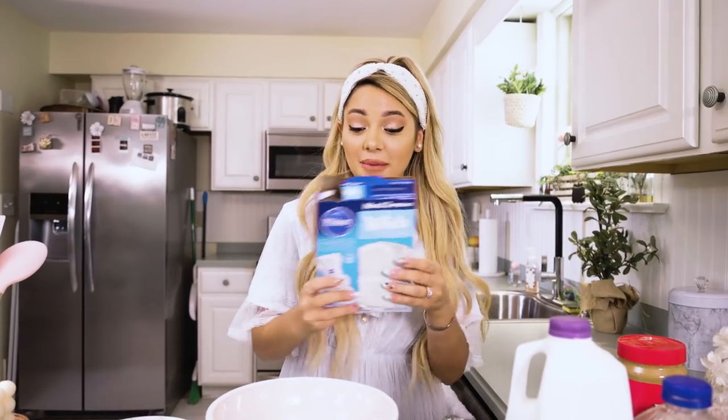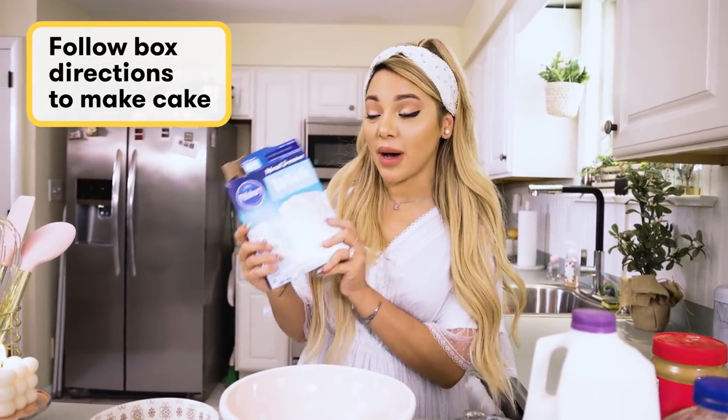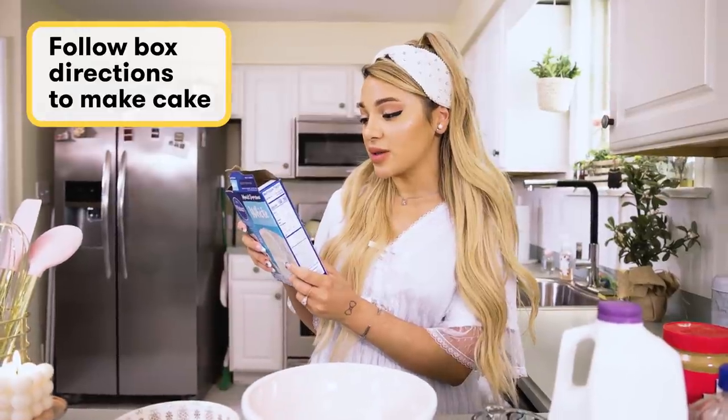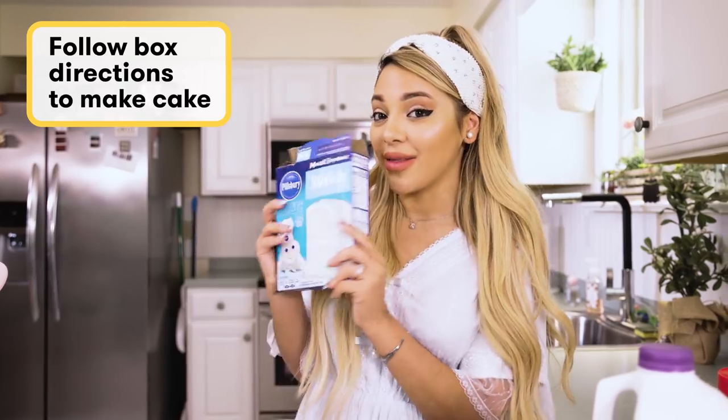The first step is to follow the standard directions on the back of the cake mix. I'm going to do the whole egg recipe, which is half a cup of oil, one cup of water, and three eggs.